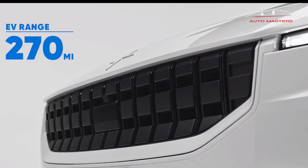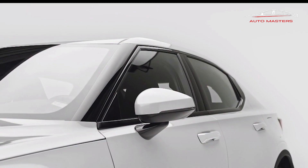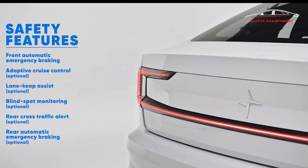The Polestar 2's fastback body style allows for a spacious interior. It has more cargo space but less legroom than its chief rival, the Tesla Model 3. Combined front and rear trunk cargo space is notably larger than the Model 3.